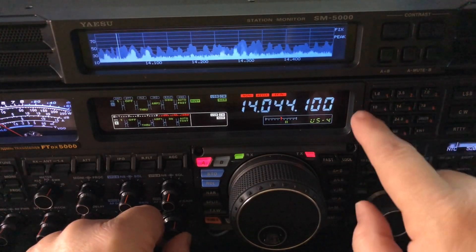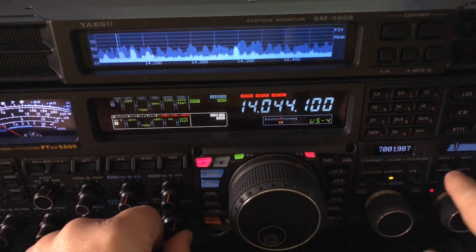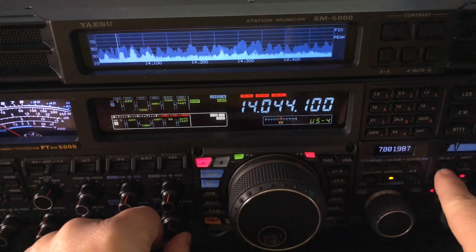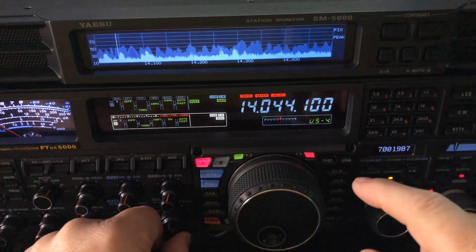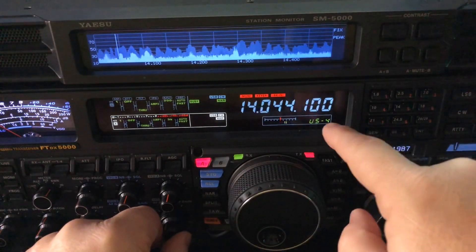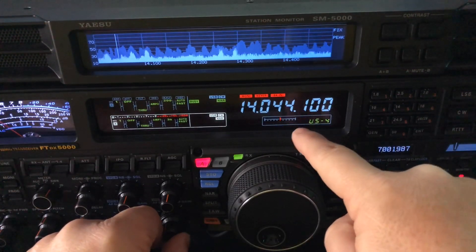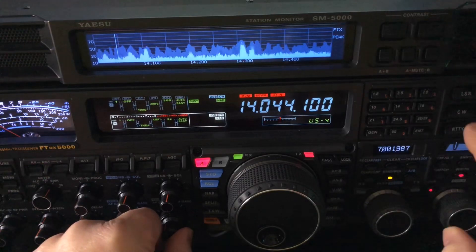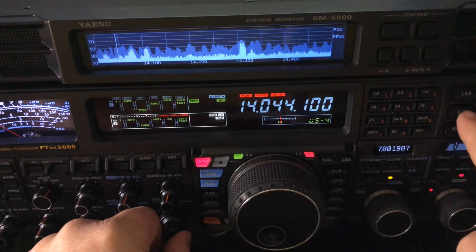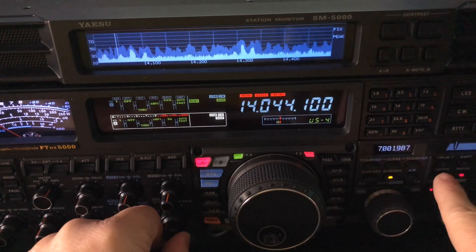What I've done is used CWU or CWL to get that offending station at a low pitch, and then I'm notching out that low pitch so I can hear the person I want to hear. So if I were in a QSO with someone at 14.044.100 and he's at 14.044.000, I can knock him completely out so he doesn't interfere with my QSO. The combination is CWL or CWU with your manual notch set to narrow.